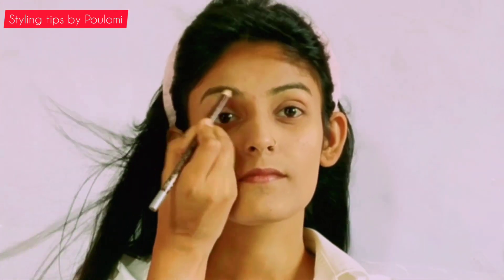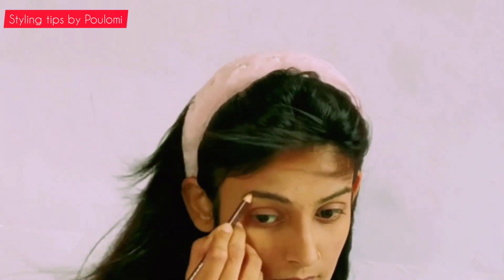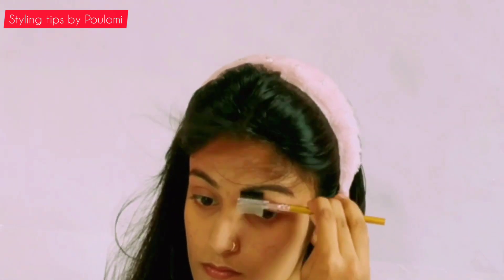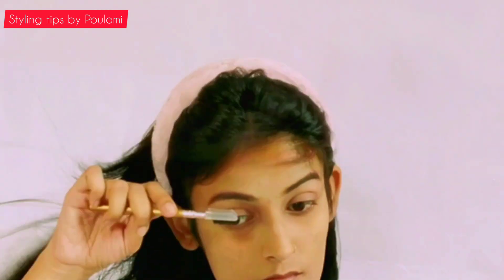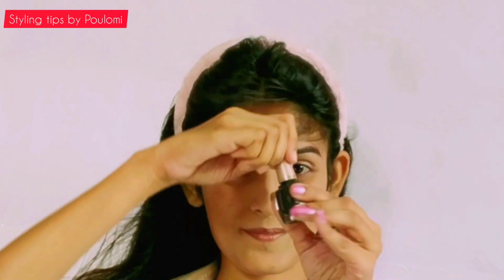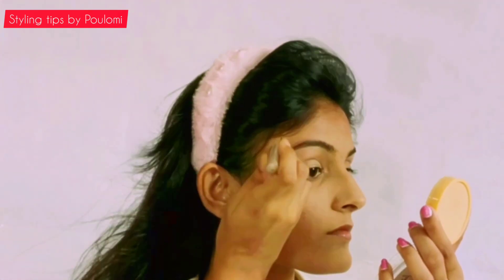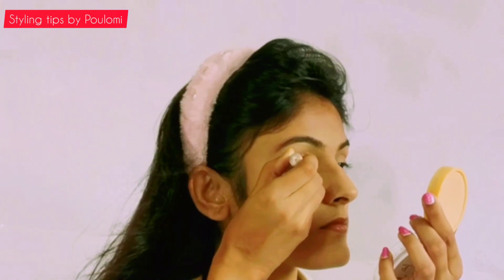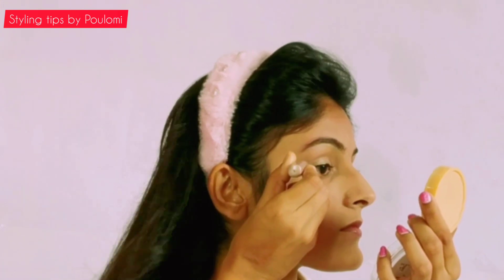Next, I fill in my brows with a brown eyebrow pencil. To be very honest, I do not know much about makeup, but these are some of the basic steps I follow in order to create my looks during the self portrait. After my brows are made, I go for the liner. I love applying winged liner because I feel that looks amazing on my eyes.